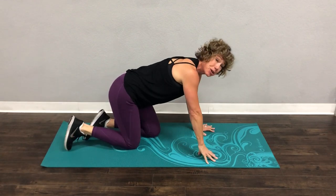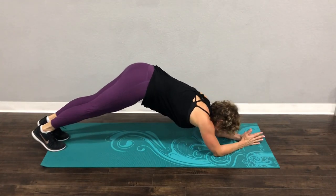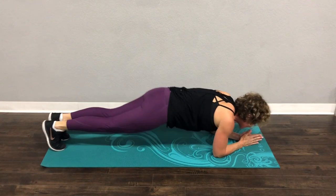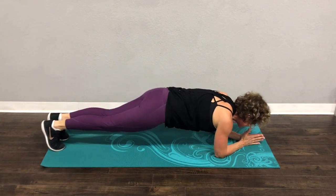Now from here on your elbows — elbow plank. We're going to come back and then come and touch your chin to your thumbs. Come back. Hello, shoulders! How are you today? That feels so good.